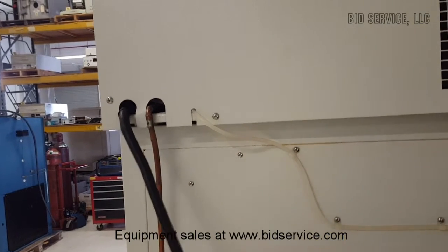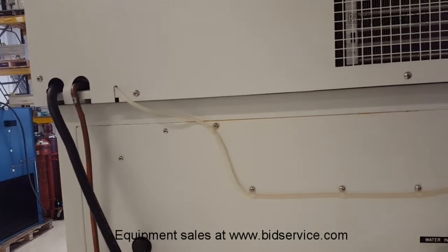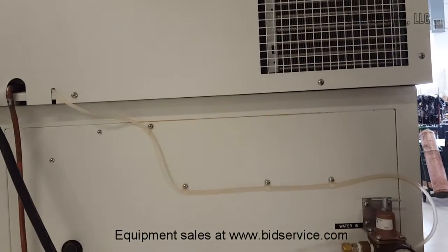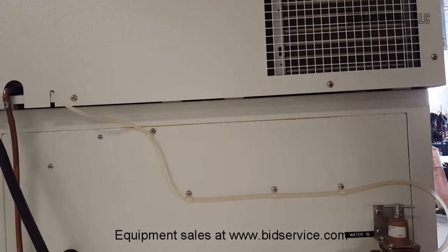Here's your power line going in. This requires 208 single phase with a neutral to give you the 115 volts. So it's actually four wires — two phases, a neutral, and a ground.